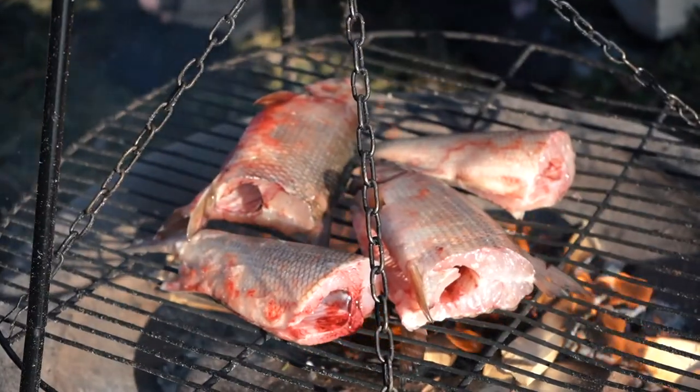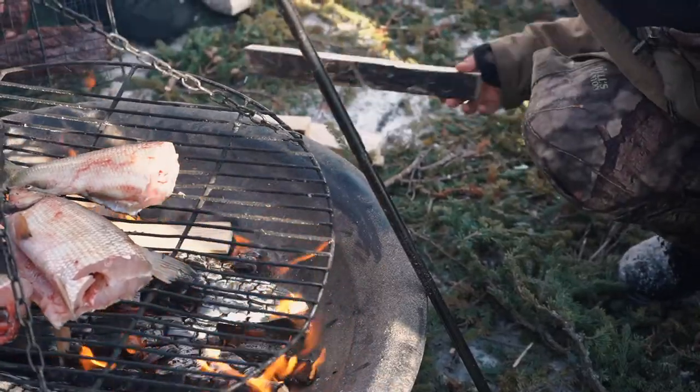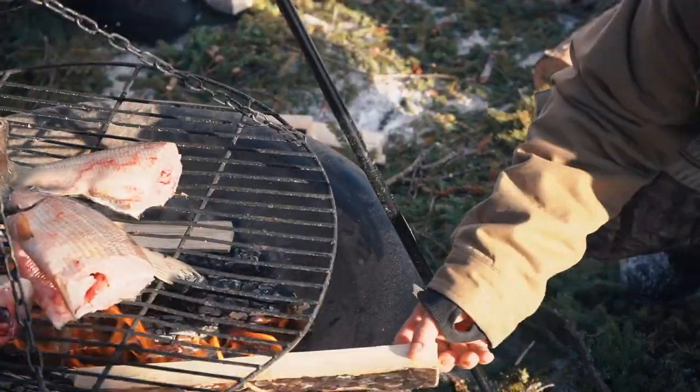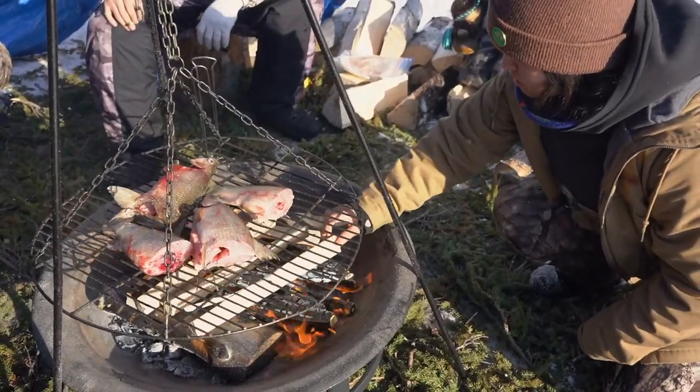Fish camp brings everyone together. There's a lot of laughter. People share food and stories and take care of each other. The fish take care of the Dene, and the Dene take care of the lake.